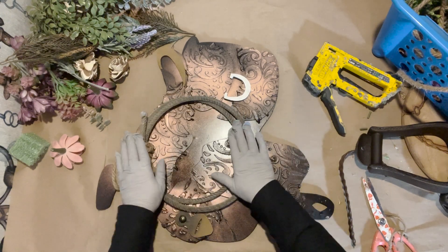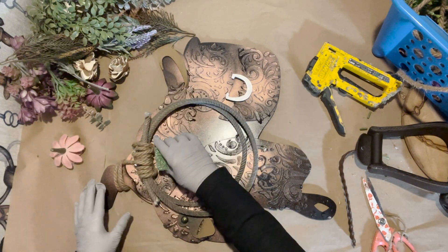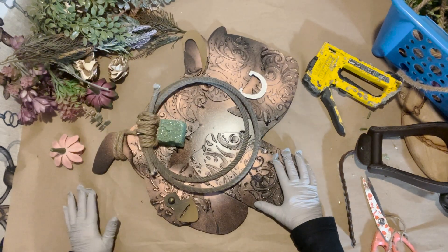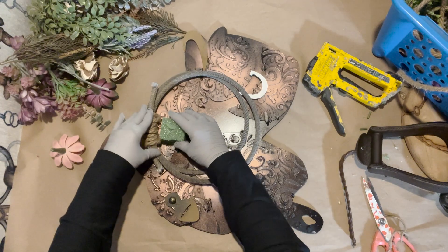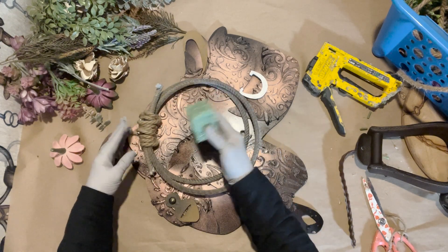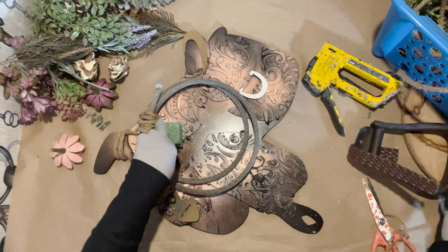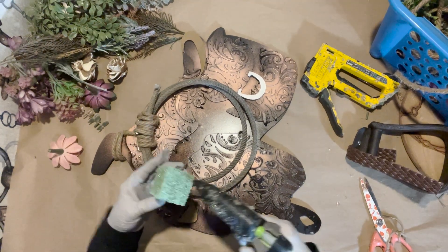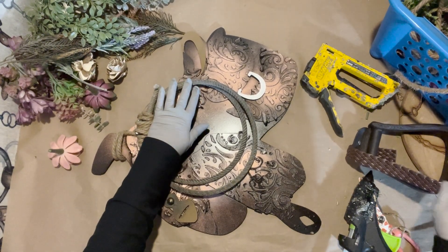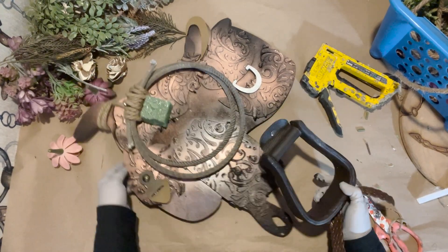As soon as this is stapled on and adhered well, I'm going to take a little piece of styrofoam and glue it here. The styrofoam is actually going to place the lariat where I want it, so I need to figure out — do I want it back here more, or hanging here more? It's kind of just personal preference. I think I'm going to go with this placement here. I'm going to glue this on really well and then put the real Western stirrup on.